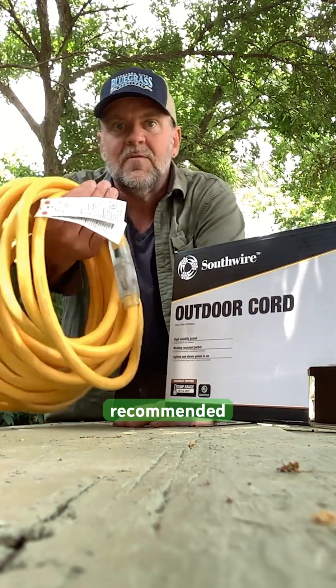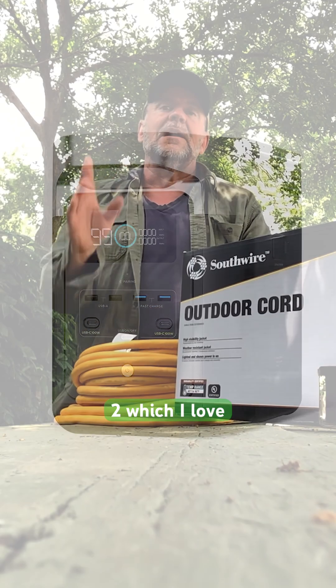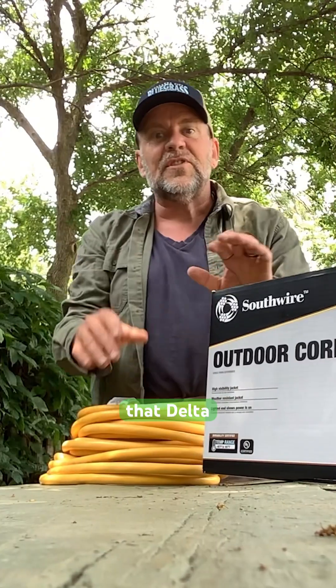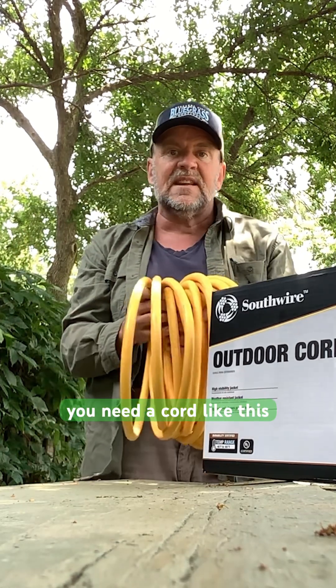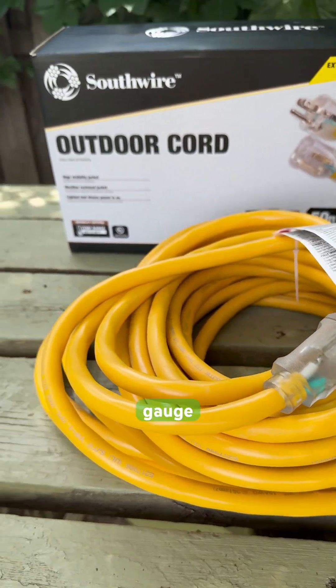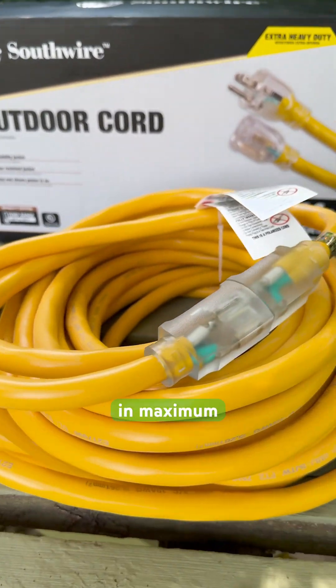This was the cord recommended to me for safely running power from my EcoFlow Delta 2, which I love. Why does it matter? Because thinner cords create resistance and heat, and that means wasted energy and potential fire risk. The Delta 2 can output up to 1800 watts, and when you're powering tools, heaters, or multiple devices, you need a cord like this that can handle that load without overheating. A 10 gauge cord keeps the voltage drop low and protects your equipment for maximum efficiency.